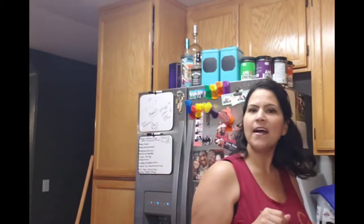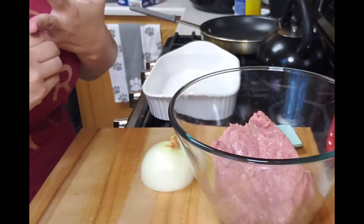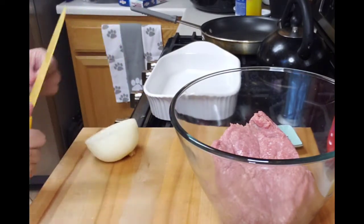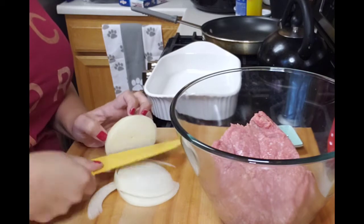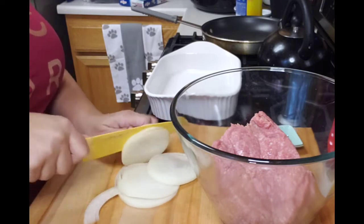I already have my oven preheating to 350. Now I want to show you how I get all of this together. Here is my ground turkey. I know some people make meatloaf with different types of ground beef or different ground meats — I pretty much use ground turkey in place of ground beef now. I'm going to chop up this half onion very finely. You can also grate it over the meat if you prefer, but I actually like the chunks of onion throughout the meat.